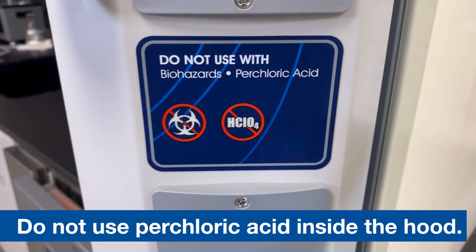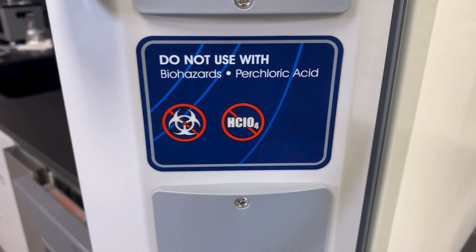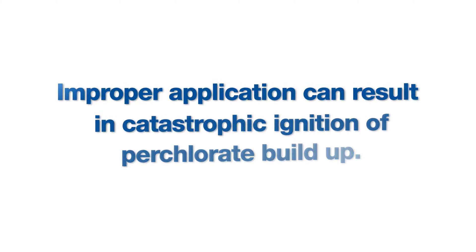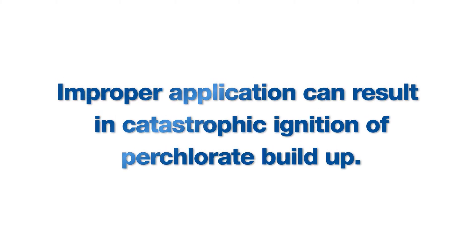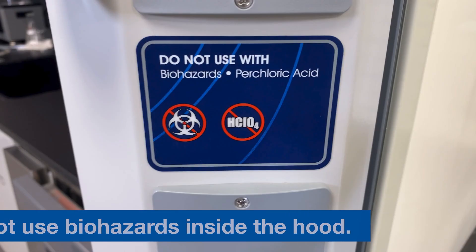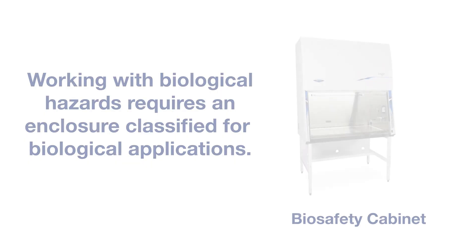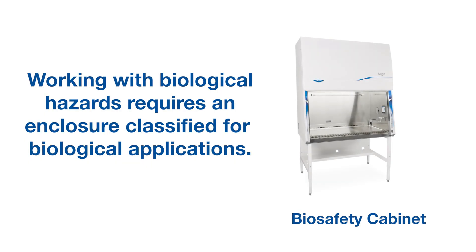Do not use perchloric acid in a fume hood or system that is not specifically designed for that hazard. Improper application can result in catastrophic ignition of perchloric buildup. Do not use the hood with biohazards. Remember, your chemical fume hood is designed for a very specific family of hazardous substances. Working with biological hazards requires the use of an enclosure or cabinet classified for biological applications.